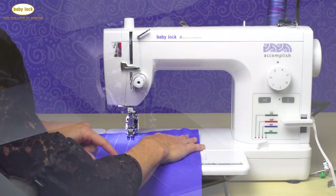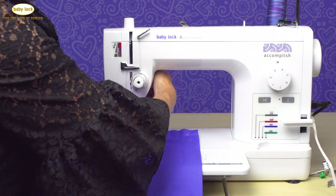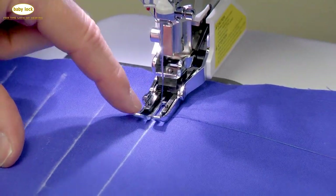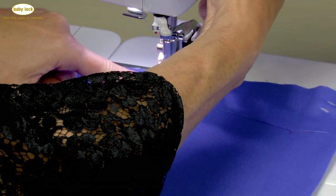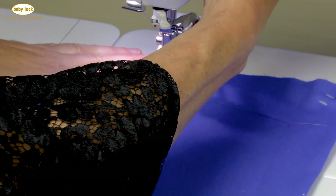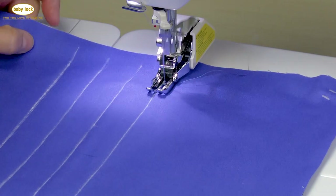I've marked my fabric with the lines that I want to stitch on. I've gone ahead and placed my walking foot over that marked line, centering the line in between the two toes or the two legs of the walking foot so that my needle is sitting right over that marked line. Then I'm just going to go ahead and start to stitch my very first line.